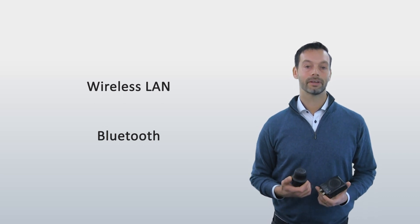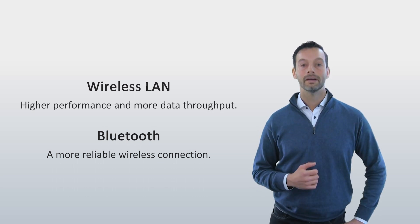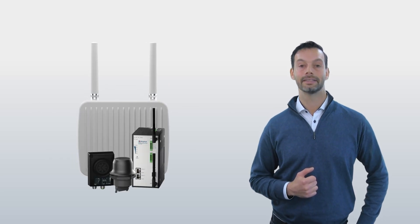Shortly put, Bluetooth gives you a more reliable wireless connection, while wireless LAN gives you higher performance and more data throughput. So if you need to establish a robust and reliable wireless connection for industrial purposes, the Anibus Wireless Solutions will get you connected quickly and easily.